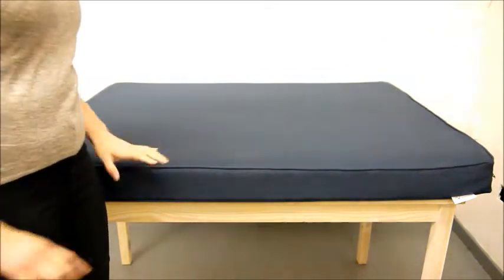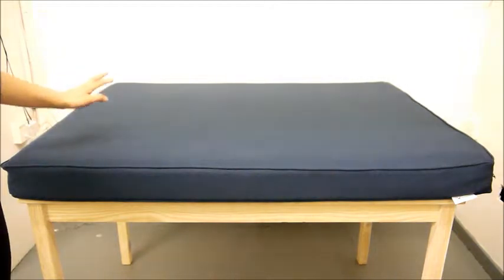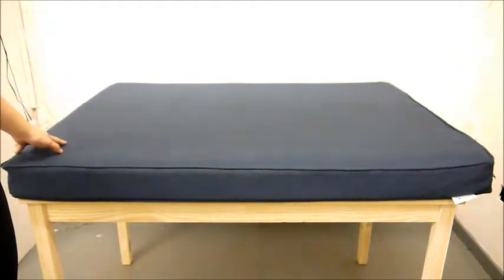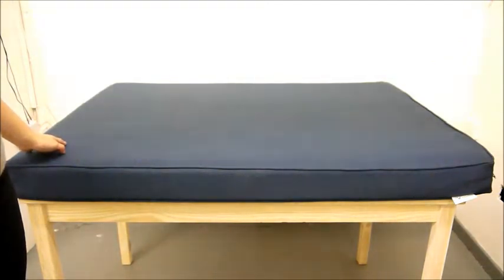Hi, this is Christine from Charley Chow. You're going to see a lot of my hands in this video. I just want to give you the rundown on this brilliant new bed that we've designed in support of Greyhound Rescue West of England. GRWE is our official charity and they do amazing work rescuing and rehoming greyhounds and lurchers all over the country.